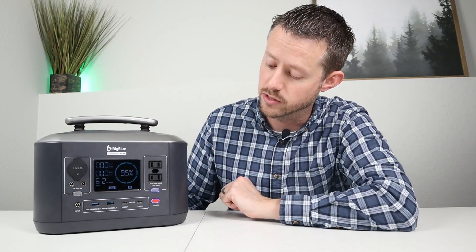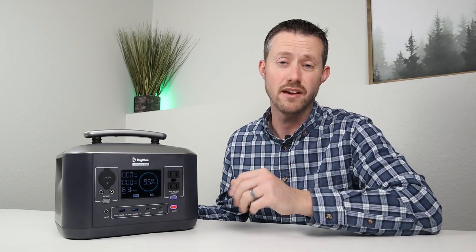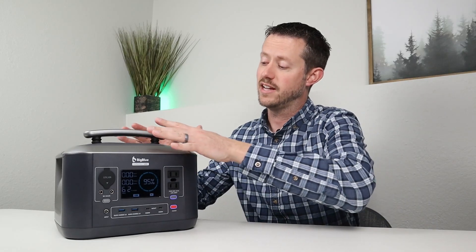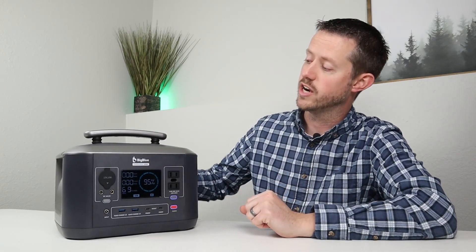You also have two USB-C ports supporting 60 watts Power Delivery input and output. There's a main power button you press and hold for about five seconds to turn off the unit. This power station has a really good build quality and comes in at 17.1 pounds, which is a bit heavier than others in this size bracket, even with lithium iron phosphate.